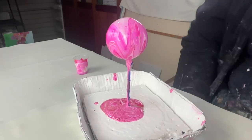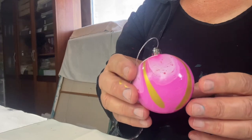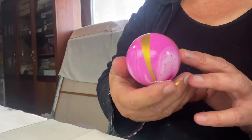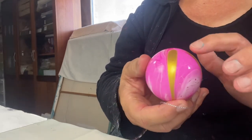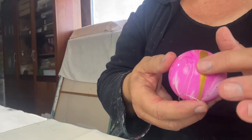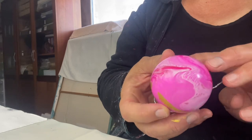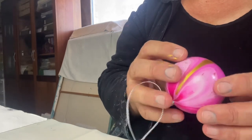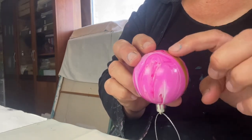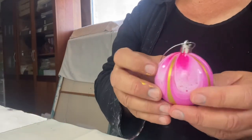Thanks so much for watching, really appreciate it. Stay tuned for the next one. So I wanted to show you the end result of the pink bauble pour we did. I mentioned in the video that there wasn't that much gold that came through, and I did actually do this at the end — after I'd stopped recording, I just dropped a little bit of gold, just a blob here and a blob there. I did it on purpose so it would just travel into the neck like it has.